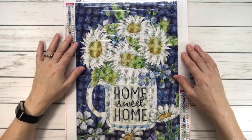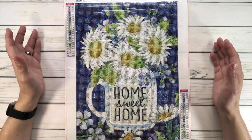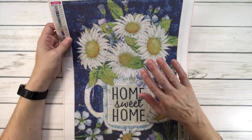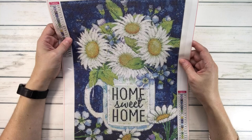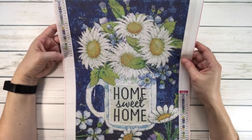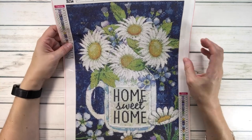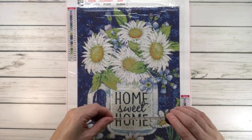The first one is what I'm calling 'Home Sweet Home,' and it's absolutely beautiful. I bought this a while back and was actually able to find it. It's a 30 by 40 centimeters canvas, it's got 23 colors, and it's nine dollars and 99 cents. Let's look at the true size.